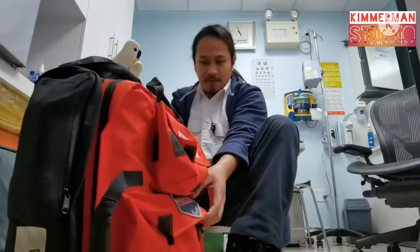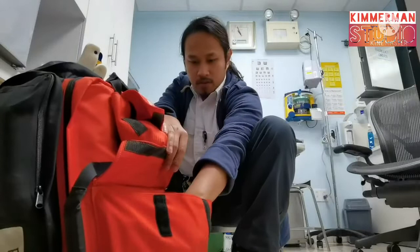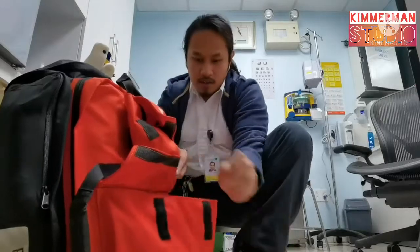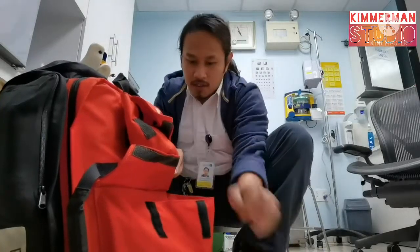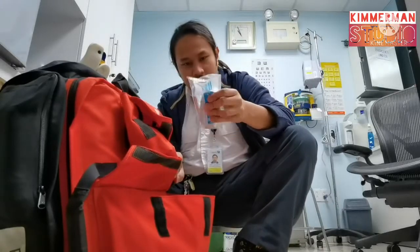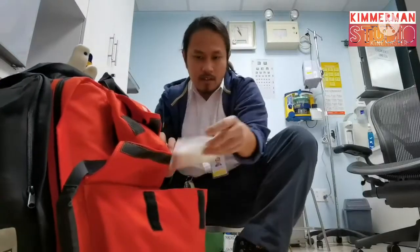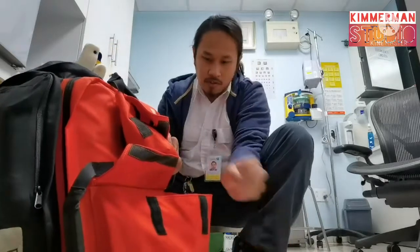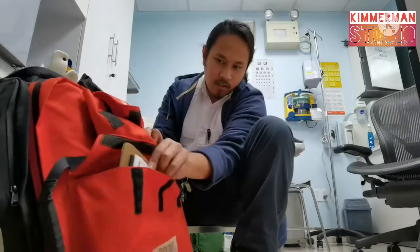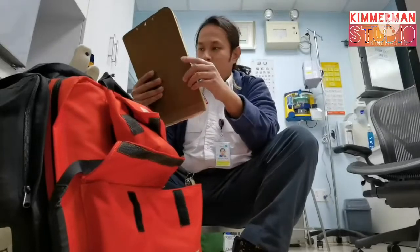Last is pocket five. Pocket five contains goggles, gloves, sheets or the rescue blanket, plastic aprons, pens, and sets of forms and triage tags. It's complete.